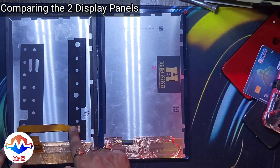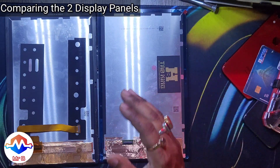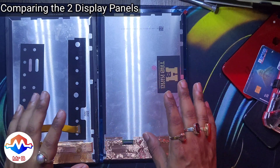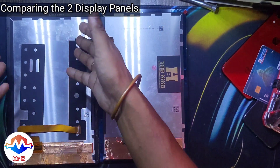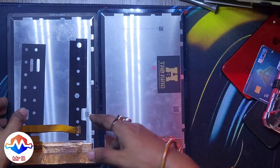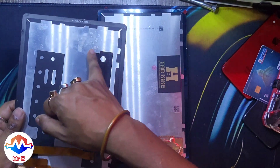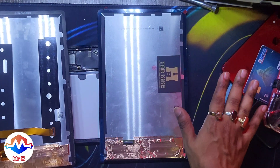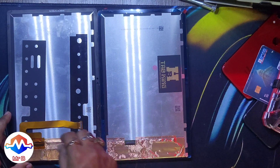The flex cable is something you can buy separately rather than replacing the whole display, if you can guarantee your display is working but the flex cable is the problem. It's modular and costs only 200 rupees on the website. For me, the display actually had water damage — as you can see — and that was the main problem. First the touchscreen stopped working, then the LCD display just went kaput, so I took the risk and bought the whole LCD.